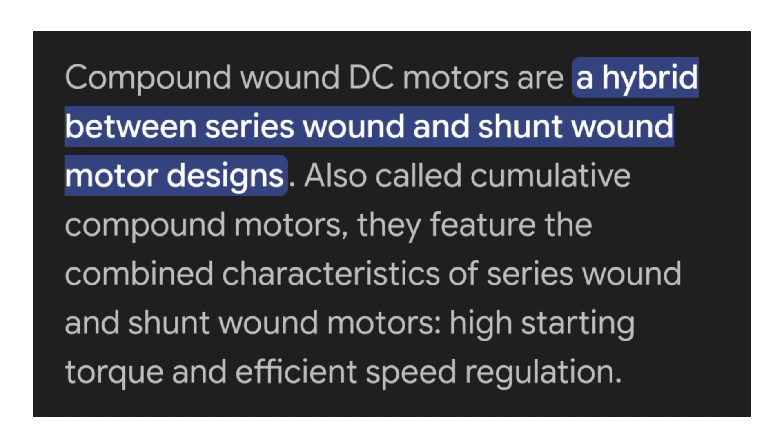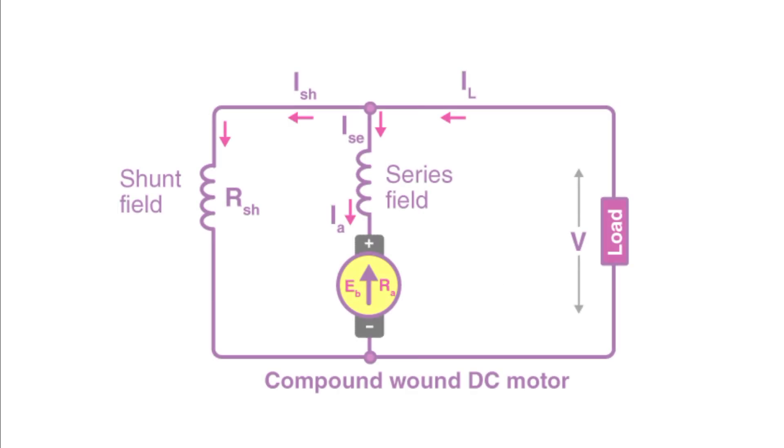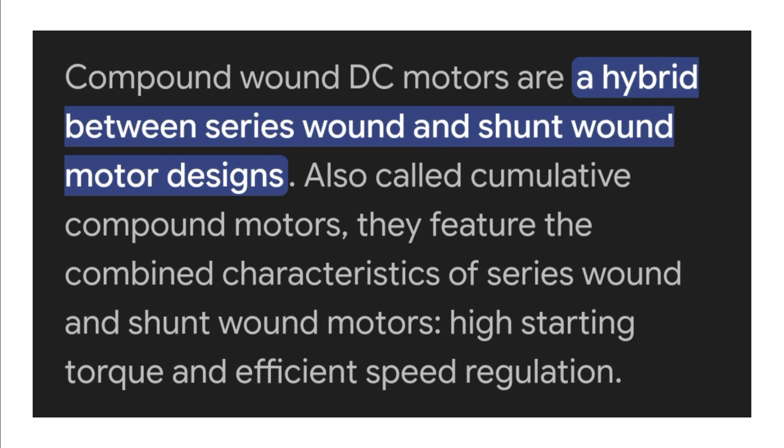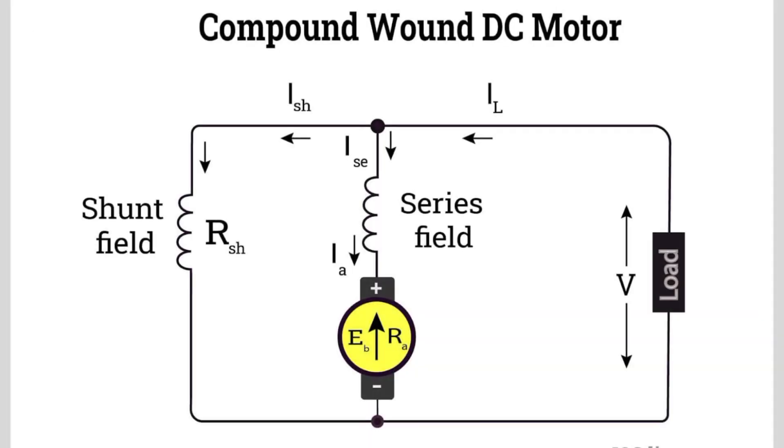The compound DC motor is a type of DC motor that combines the characteristics of a series wound DC motor and a shunt wound DC motor. A compound wound DC motor has two field windings: one is the series field winding and another one is the shunt field winding.